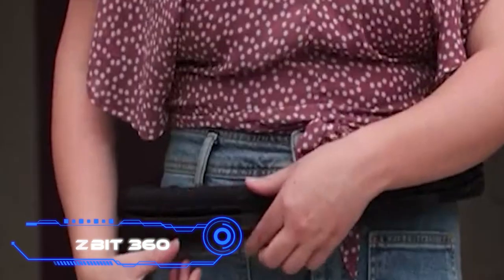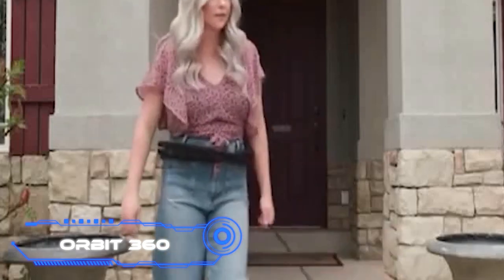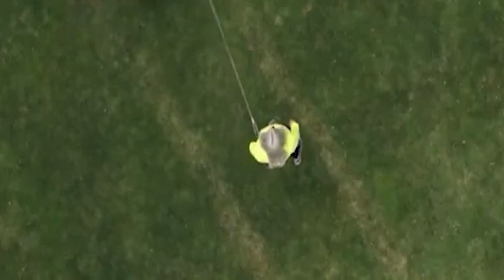Orbit 360 is a cool product for dog owners. With this leash, you don't have to use your hands to walk your pet. It costs $13 and makes walking your dog easier, safer, and more fun. According to the makers, the new design lets you control your dog from any angle.